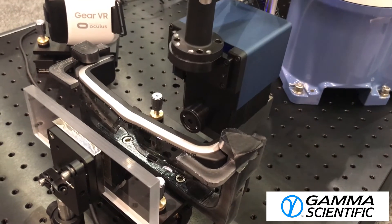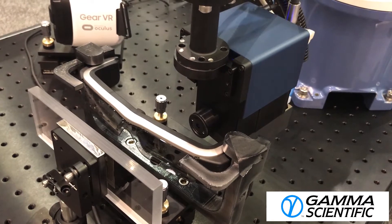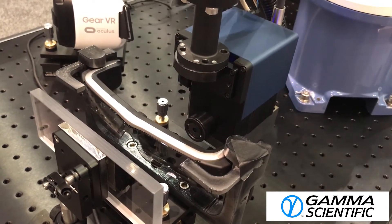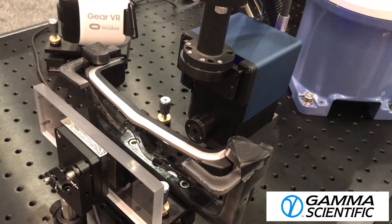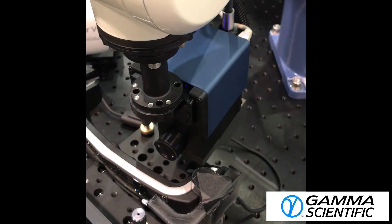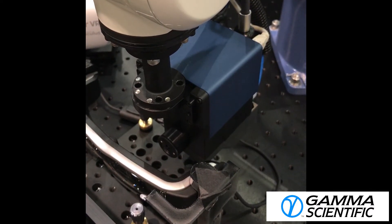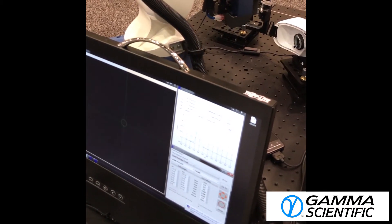In this video, we show the automated, robot-mounted, near-eye display measurement system in operation, measuring the same Epson BT-200 augmented reality glasses that were shown in the previous manual measurement system setup. The telescope mounted to the industrial robot can easily move between the left and right eye positions with high positional and angular congruency.